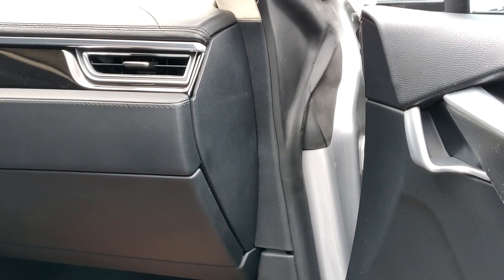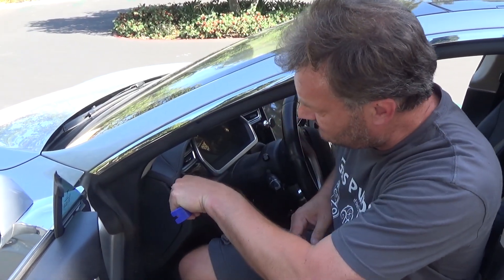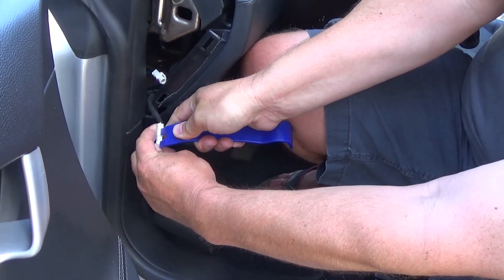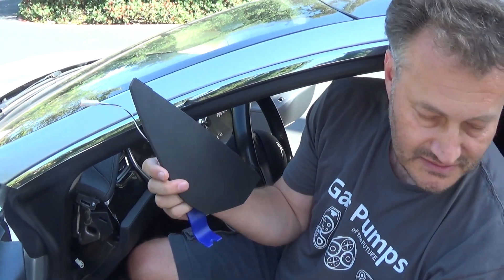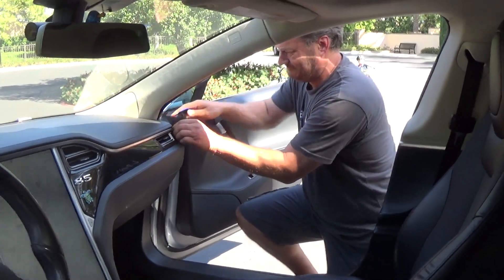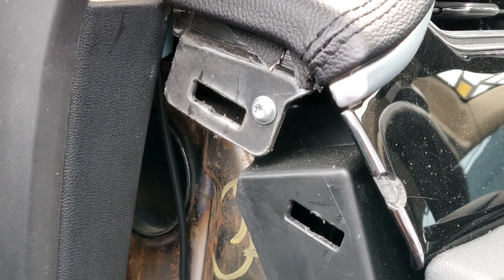We're going to start by taking out the little end caps — these shields that are on both sides of the dashboard. You just pry them out with a tool. You can try it with your hands and fingers but don't — use the tool. These are the antennas for the key fob, by the way. If you want to keep them nice, put them on a towel or nice surface.